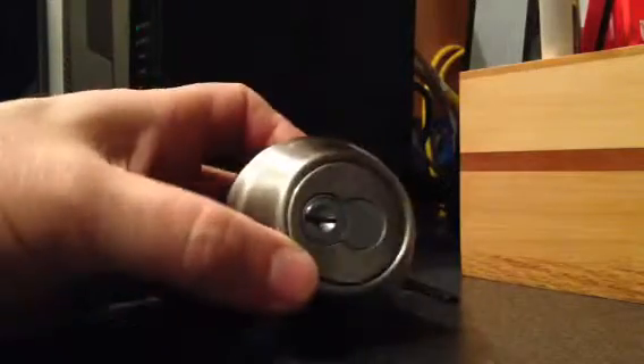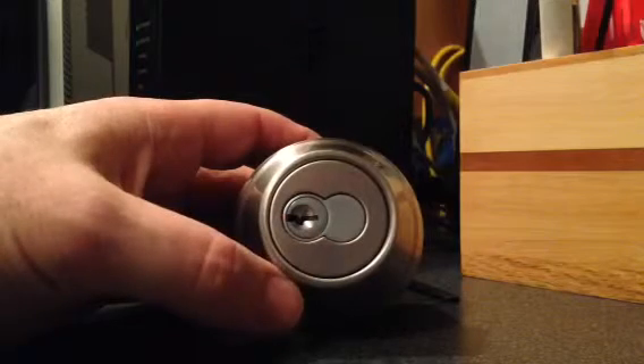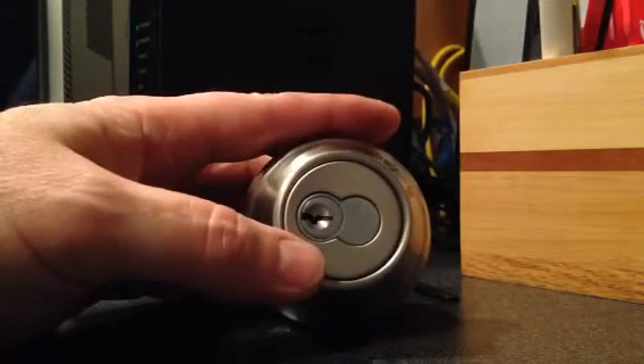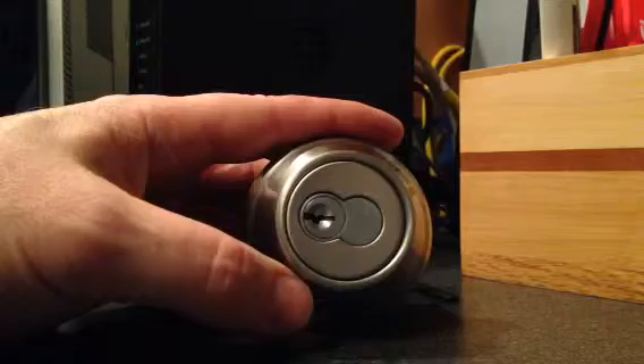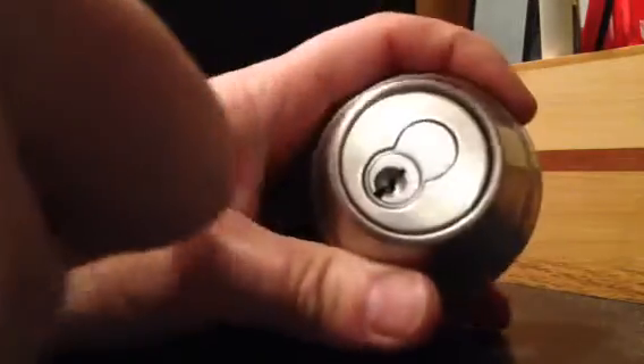All three of the keys will work in this particular lock. The difference is that the numbered key only works with the locks on the individual tenant's property. The master key will work with any of the locks we have, and that's what the property manager would use to get into the house. And then the third key, the control key, is the one that takes the core out.